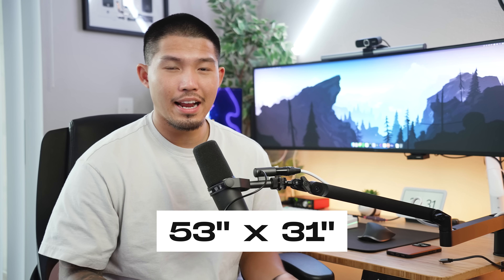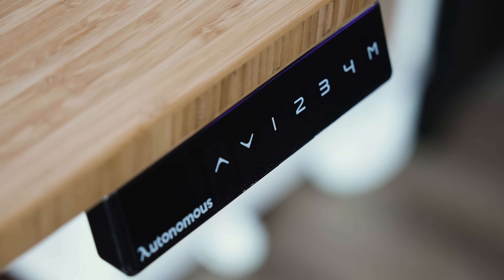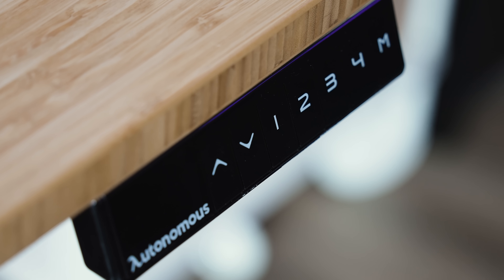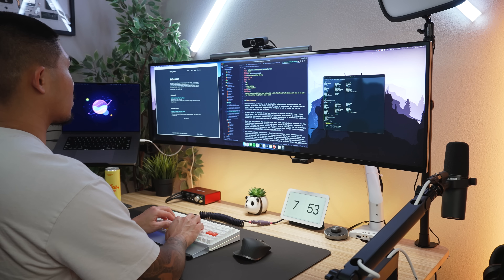I don't exactly remember the dimensions, but I think it is 53 inches wide and 31 inches long — somewhere around there. I'm looking for a longer desktop, maybe going to Home Depot or Lowe's for a butcher top. It's got a good range of heights as well as different presets — I can set four predetermined heights and click a button to go to standing or sitting fairly easily.